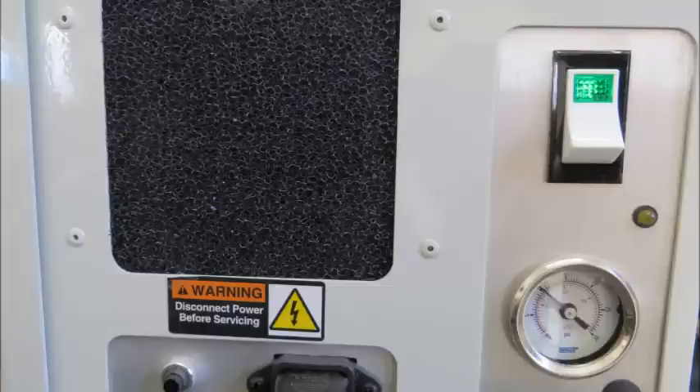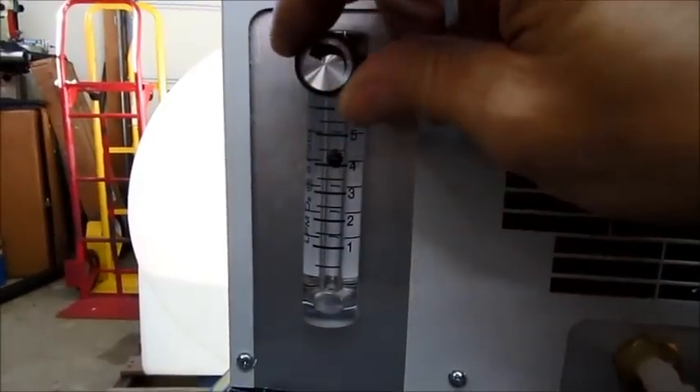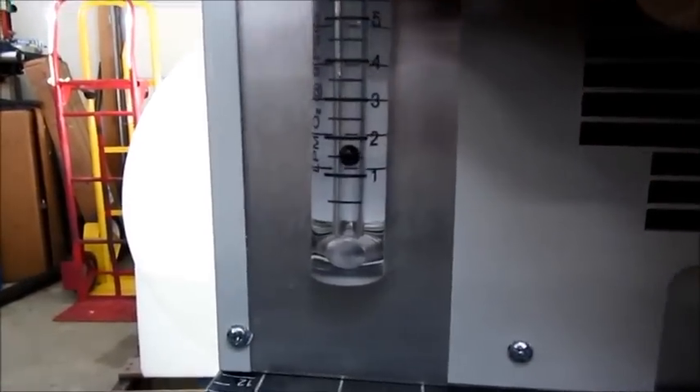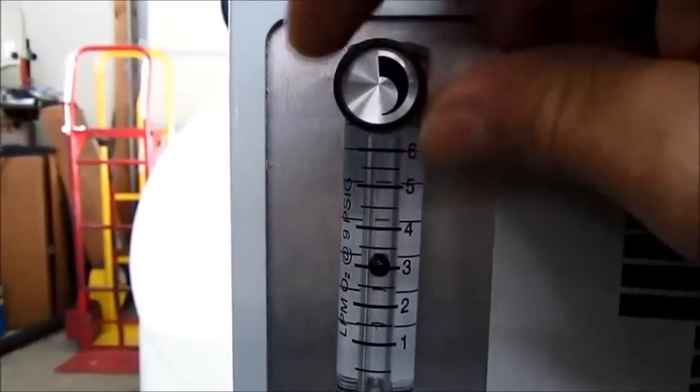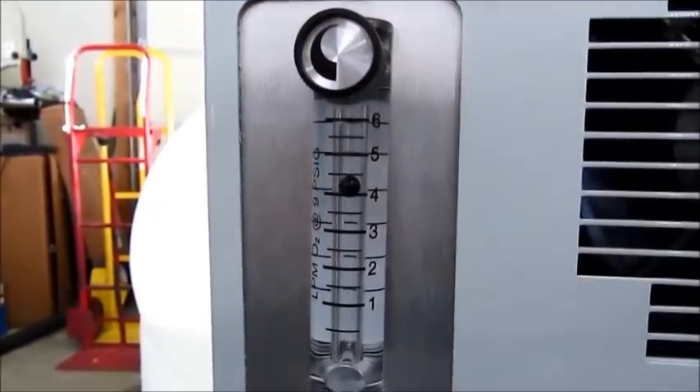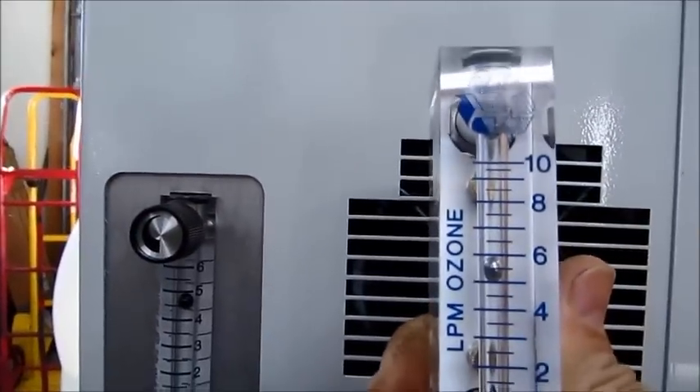First, we'll start with the oxygen concentrator. This is the power control side with the power switch turned on. We want to check that the pressure gauge is steady at 10 psi. Then we'll go to the left-hand side of the unit and look at the flow gauge with the flow adjustment. Turning it clockwise shuts down the flow, and turning it counterclockwise opens it back up. We want to set it to about 5.5 liters per minute as measured on our flow gauge.